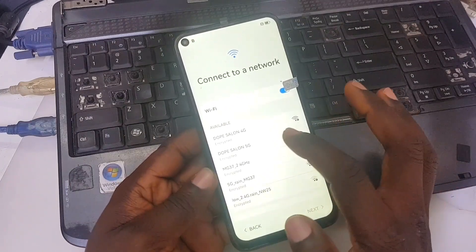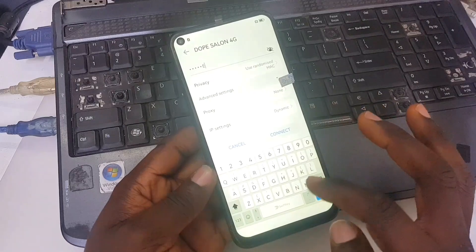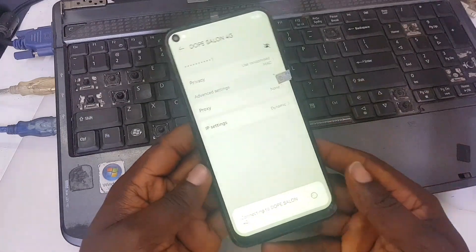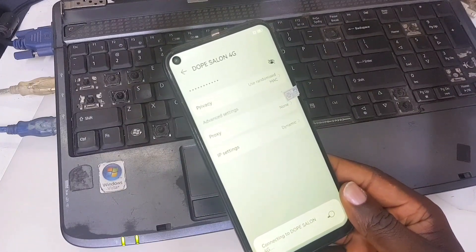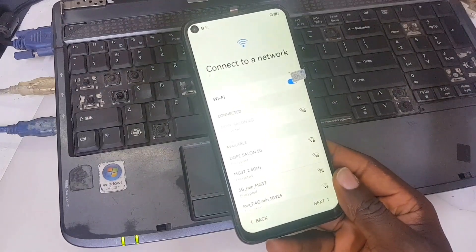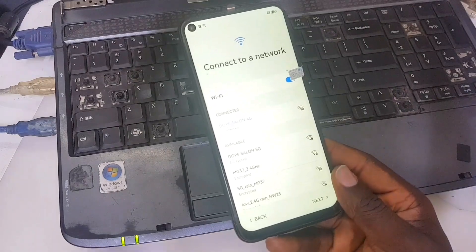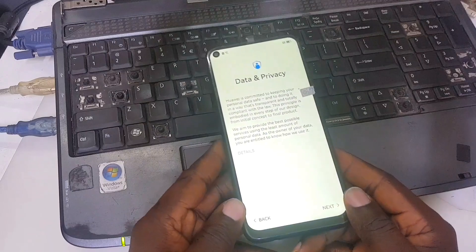If you are experiencing this type of problem — where the screen is not responding after you replace the screen and you want to factory reset the phone — this method is very effective. Connect your internet and we are going to continue the setup right now.